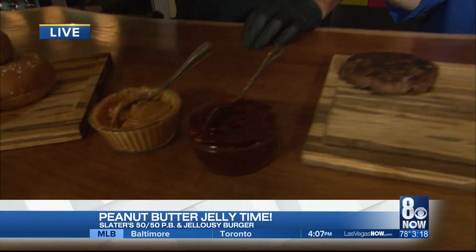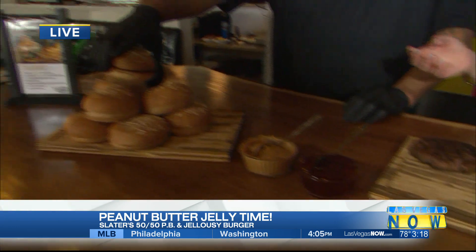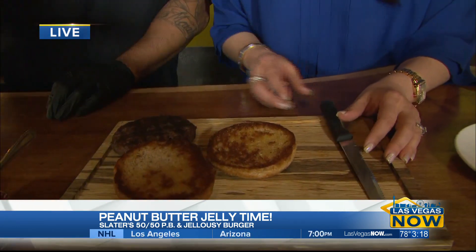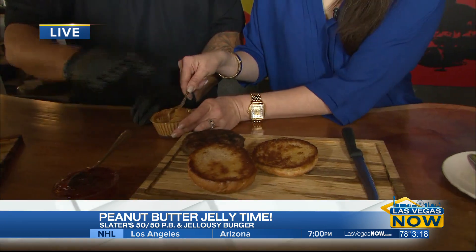This sounds like it's not too complicated. We've got our peanut butter, our jelly, and bacon — of course, bacon. And we have our brioche bun here, which is a honey wheat. So we're going to build it from the bottom up. We're going to take a little peanut butter and put it on the bottom.